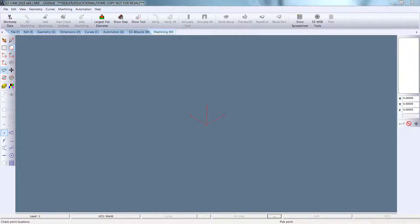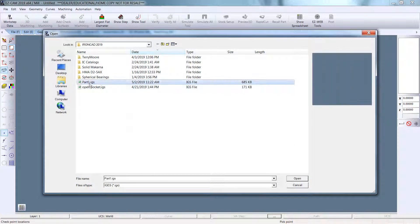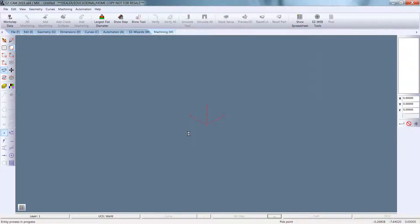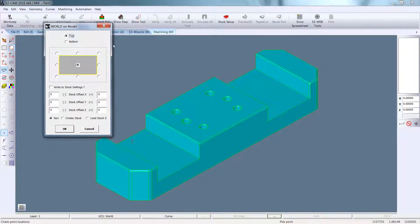This is the $2,500 package of Easy Mill and we are going to go in here and import a drawing. No automation. Go on our model. Pick the center of the part.